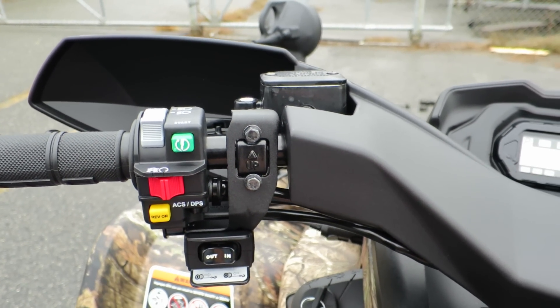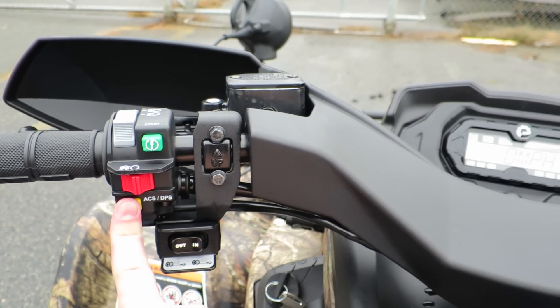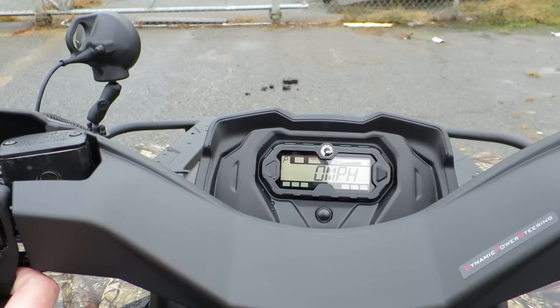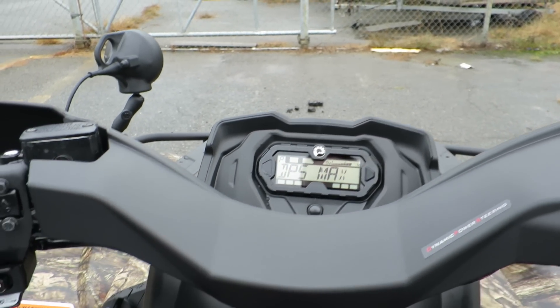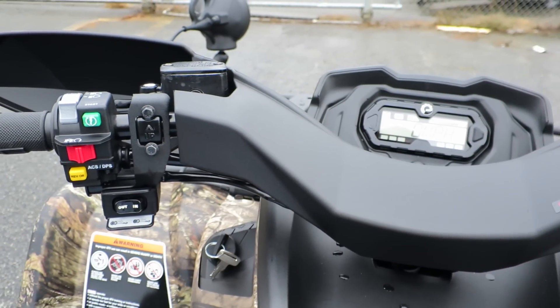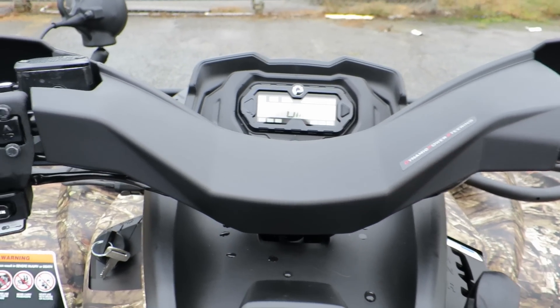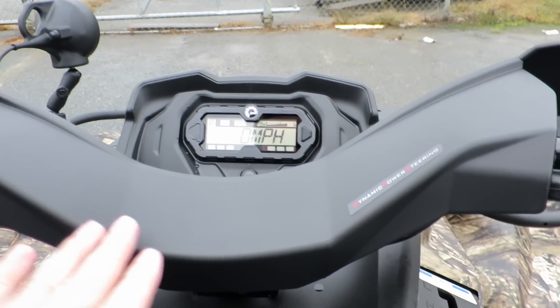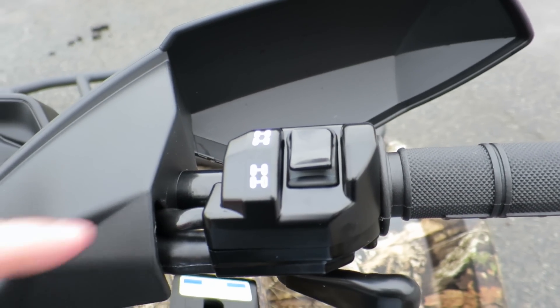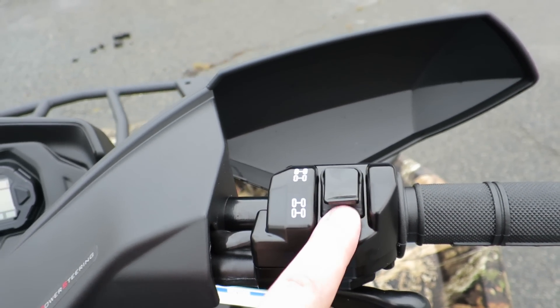This is for the power steering — hold down to cycle through all your power steering functions. Right now it's DPS medium, one more for DPS maximum — that's maximum power steering. This is also the override for reverse, so basically when you're in reverse you don't have full power in reverse until you hold that button in — kind of a safety feature. DPS — dynamic power steering. The QE button — just press it once, that's four-wheel drive.